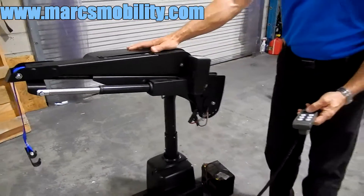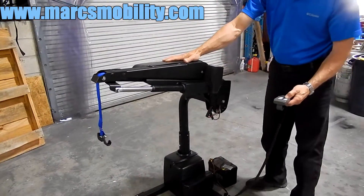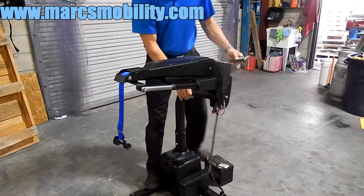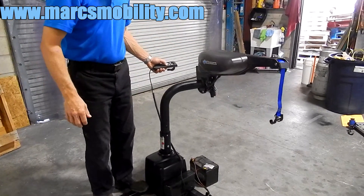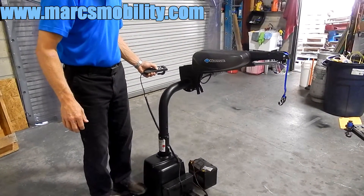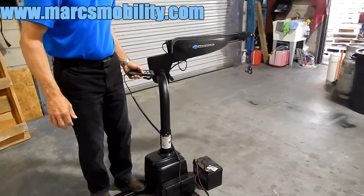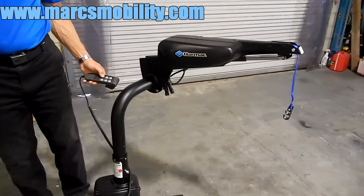And then to bring it back into the vehicle, or to go out of the vehicle, you would rotate out. I'm going to step in on the lift here so the lift doesn't swing out, but you can swing all the way out with your lift and pick up your power chair or your scooter outside the vehicle and bring it back in.